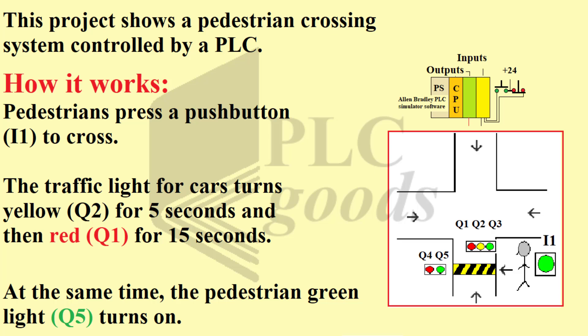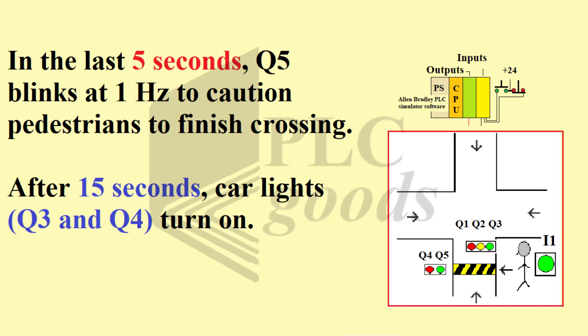Pedestrians press a push button to cross. The traffic light for cars turns yellow for 5 seconds and then red for 15 seconds. At the same time, the pedestrian green light turns on. In the last 5 seconds, Q5 blinks at 1 Hz to caution pedestrians to finish crossing.